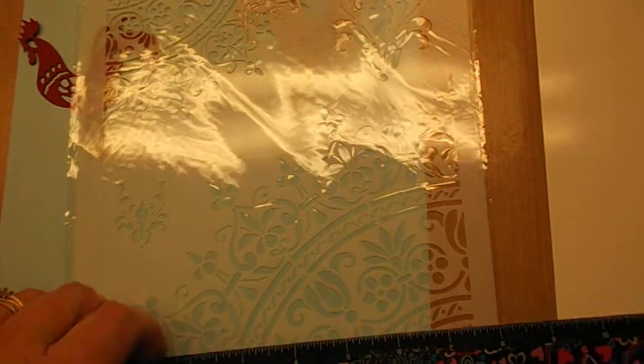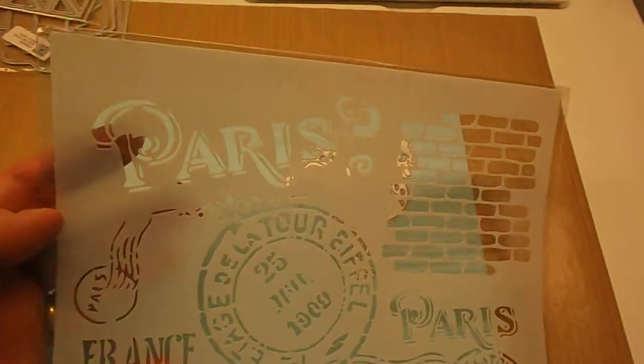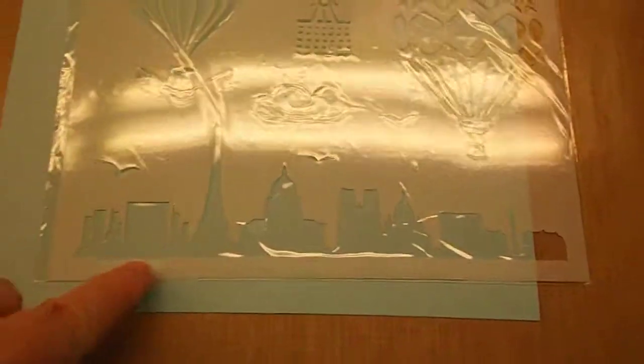Then I got some stencils — these are big. I thought they were going to be smaller but they're big, like for wall stencils — they're like 11 by 8 by 11. That one, and then I got this one like the Paris bricks. I mean, this is big — bigger than what I wanted. I figured everything looks big on screen but that's not how it turned out. And then here's the Paris skyline.